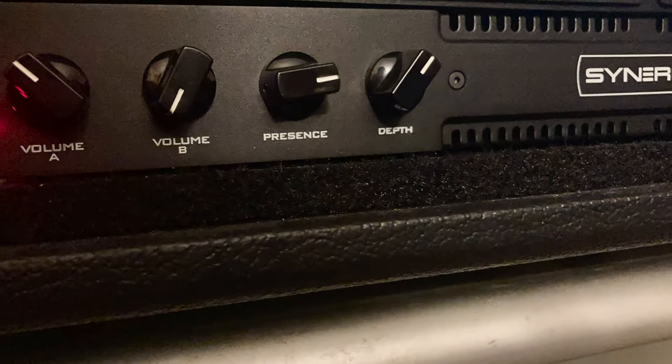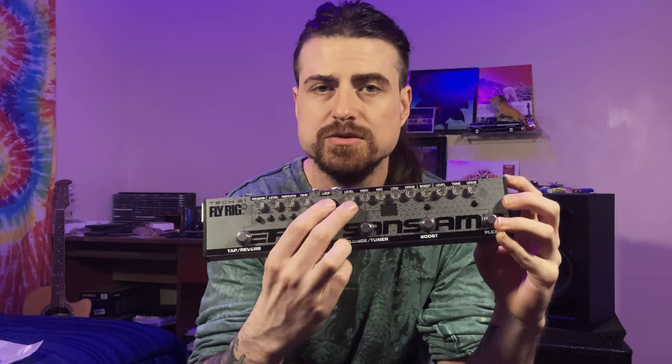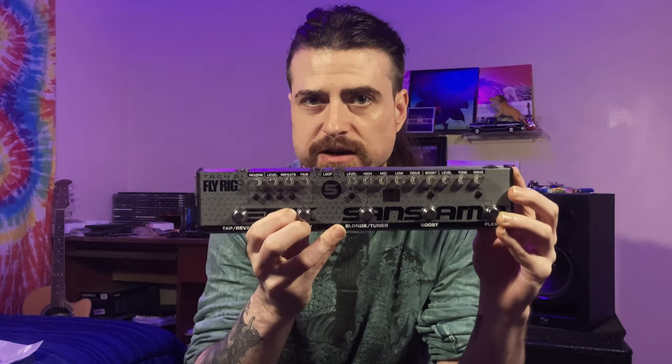Or you can run it into a separate power amp. To demonstrate this, I'm going to run it into my Synergy SYN 50/50, which is an all-tube standalone stereo power amp that you can also run in mono if you choose to. Just remember when using this method to turn the cab sim off on the pedal.